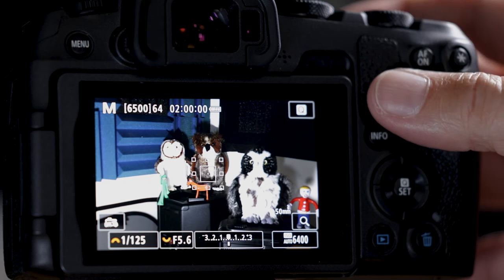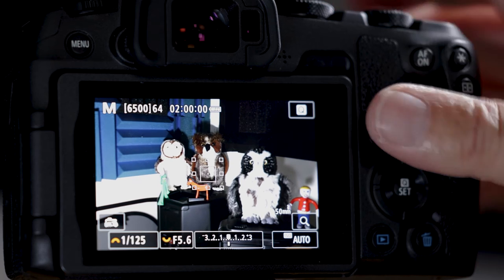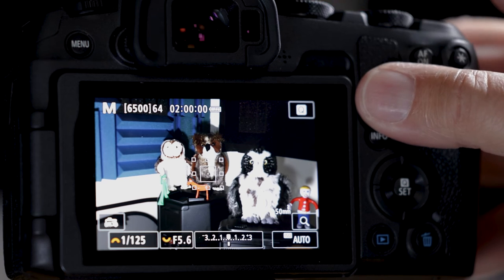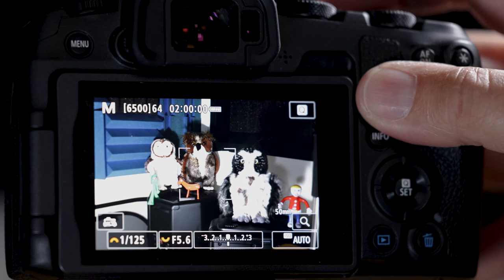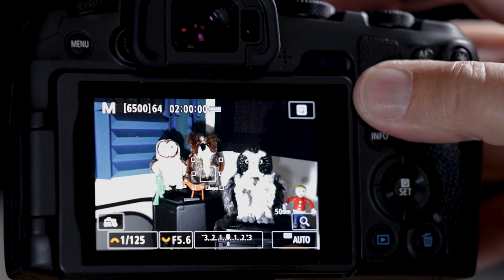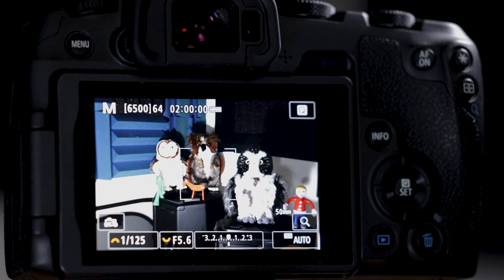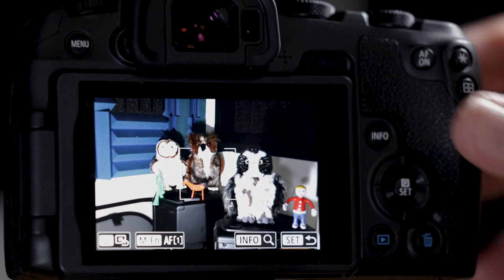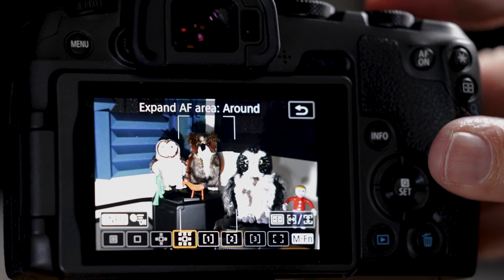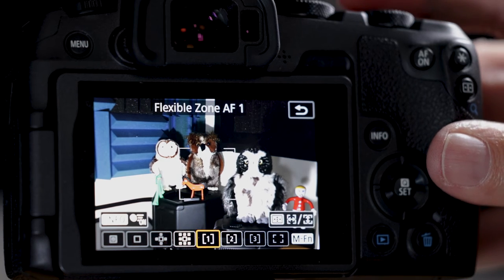Let's look at the autofocus points. The whole area is fine. The single expanded around point with helpers is good. One of the flexible zones is too narrow, so let's modify it. Another is too wide — that's for sports or basketball. Let's make the narrow one longer by hitting the rectangle button, then the MFN button to toggle to that zone.